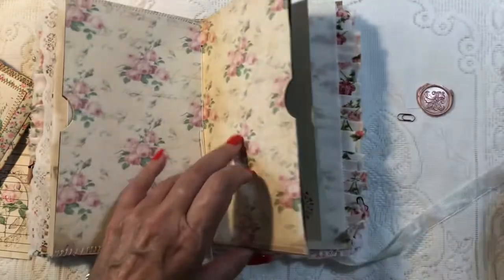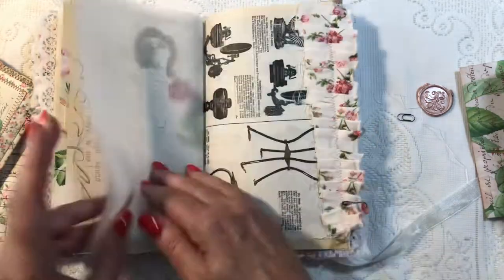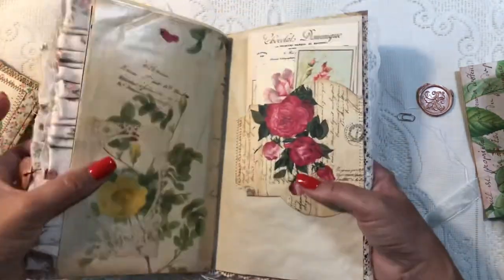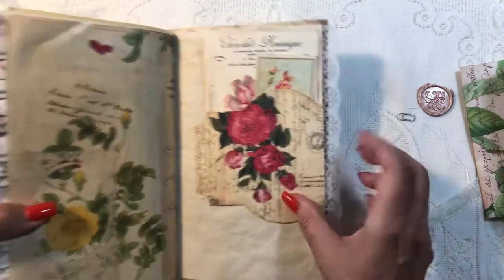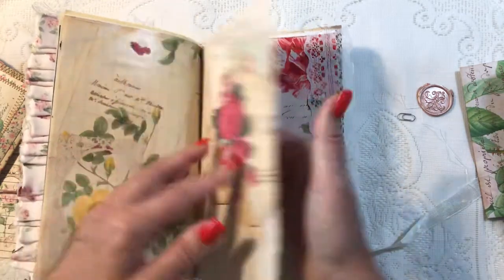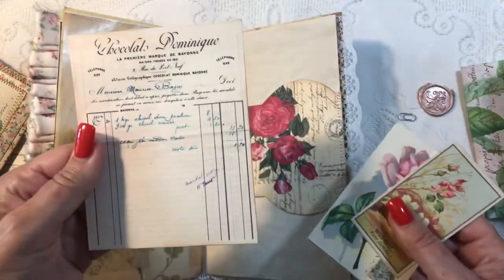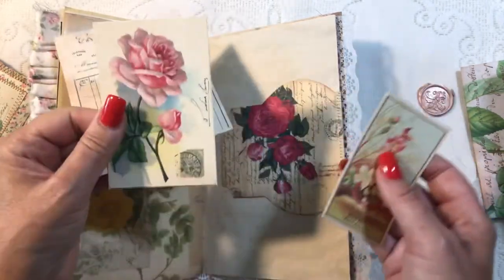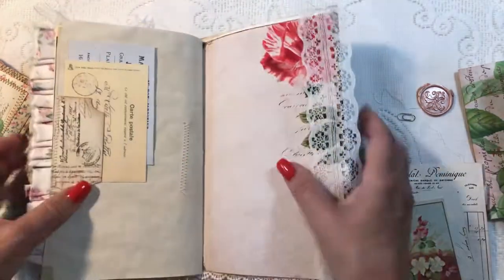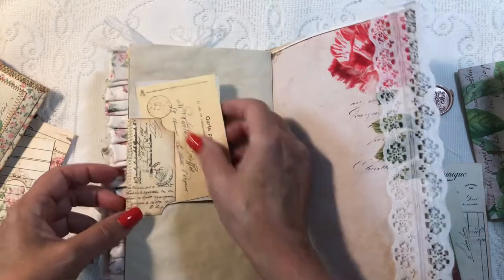I'll leave that out so I can glue it back on. Here's the back of that — some book page tissue, catalog paper, and printed vellum. I've got a pretty little pocket here — one of the kit pieces that I simply folded over to the other side, so we have a tuck spot on this side. In here I've tucked several pieces of ephemera, and tucked in this pocket are two more pieces of vintage-style ephemera.